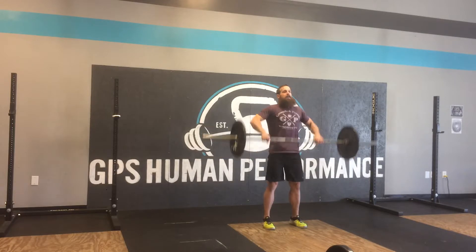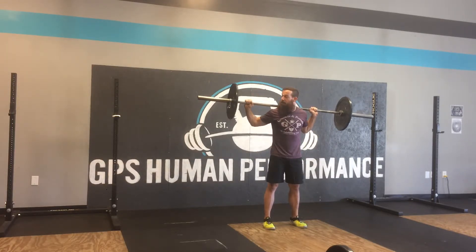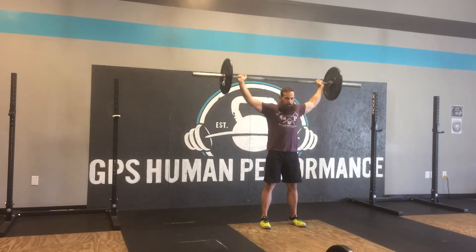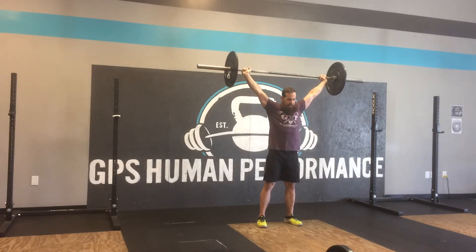The easiest way would normally be to take it out of a rack in a back squat position, slide your hands out, and then from here, if it's light enough, you can shoulder press it up, or you can do like a snatch push press to get it overhead.